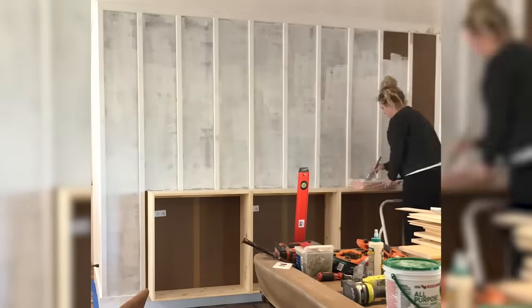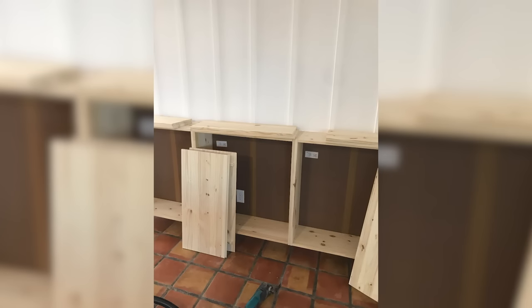I then gave the wall a couple of coats of paint and at this point it was looking pretty good, but it can be better.